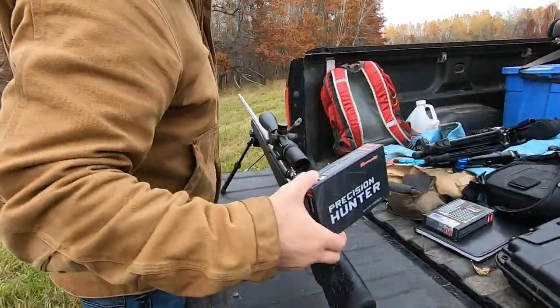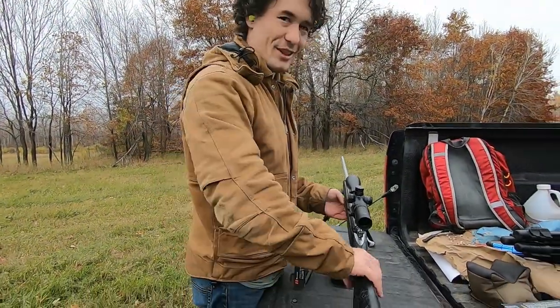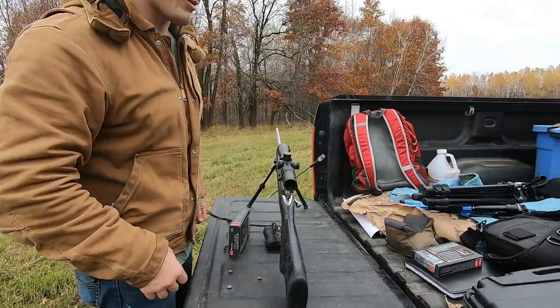This is Seamus. He's shooting his 300 — the cannon! He's taking some practice shots. It hurts his shoulders a little bit.